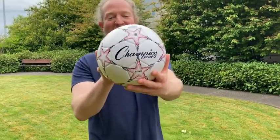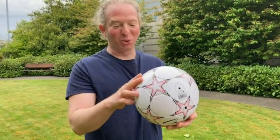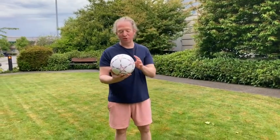Hi, I'm here today with this ball by Champion Sports, and this ball is pretty cool. You could play soccer with it — it's a soccer ball. It comes deflated, so that's one thing you should know.